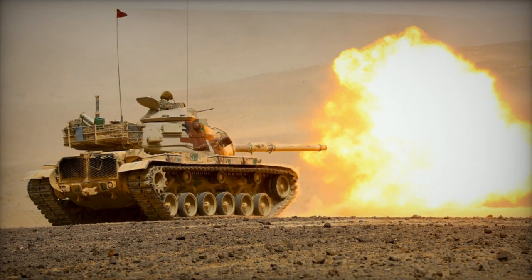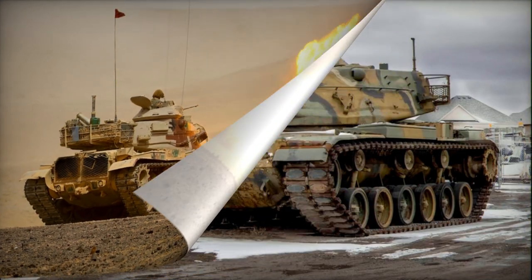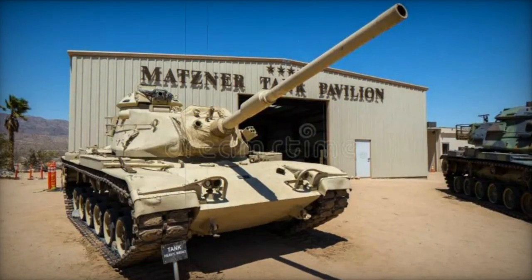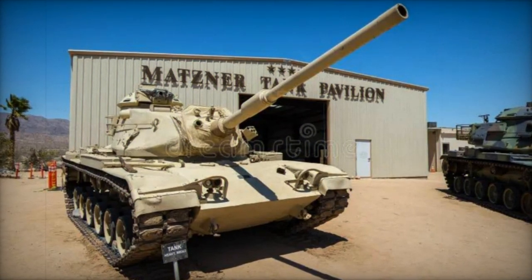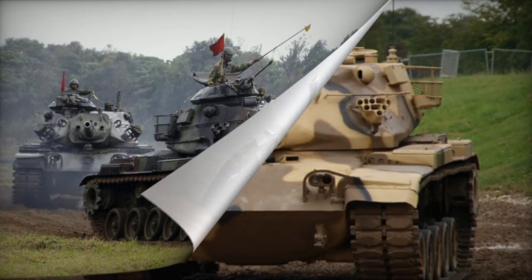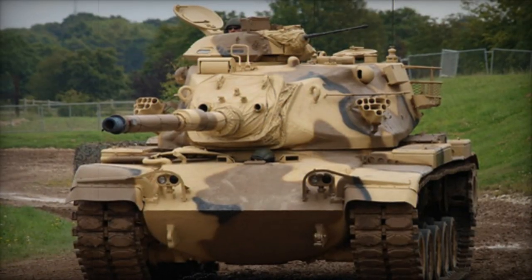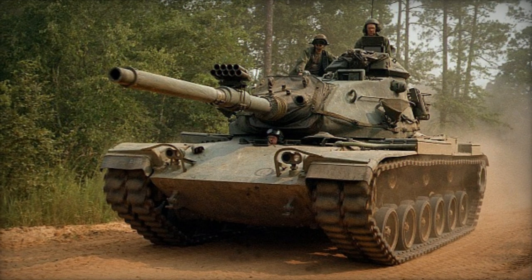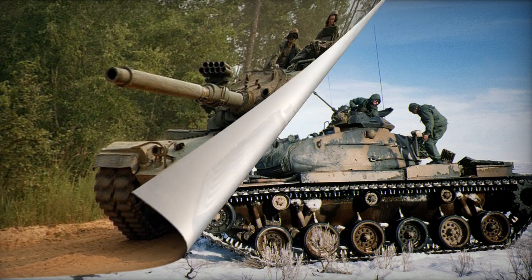The powertrain of the M60A3 mirrors that of the M60A1 Rise, utilizing a Continental AVDS 1790-2C 90-degree four-stroke diesel V12 engine producing 750 horsepower at 2400 RPM. A General Motors CD850-6A automatic transmission with two forward speeds and one reverse speed allows pivot steering, enabling rotation on the central axis. The tank carries 1,412 liters of diesel fuel, offering a road range of 480 kilometers. Notably, the engine can generate a smokescreen by spraying diesel fuel into the exhaust.